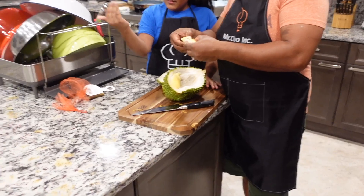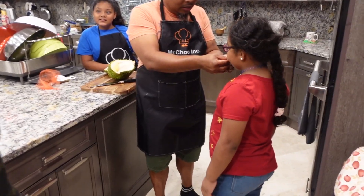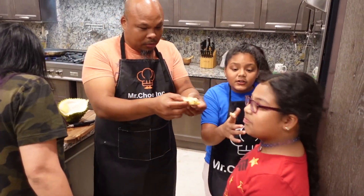You eaten this before? It's certainly not jackfruit. It's sweet, sweet.